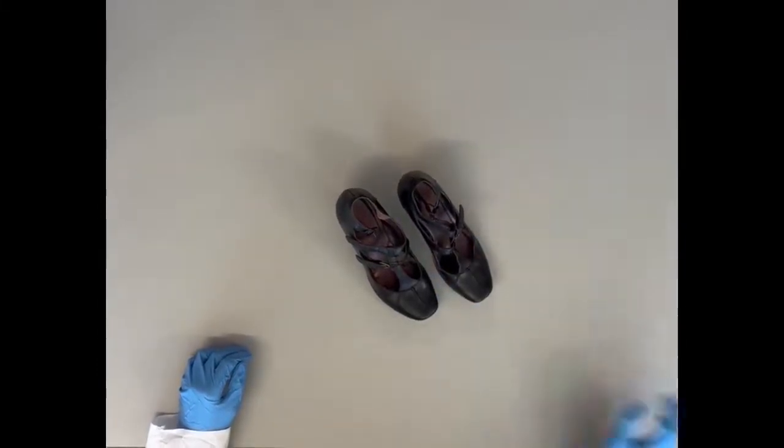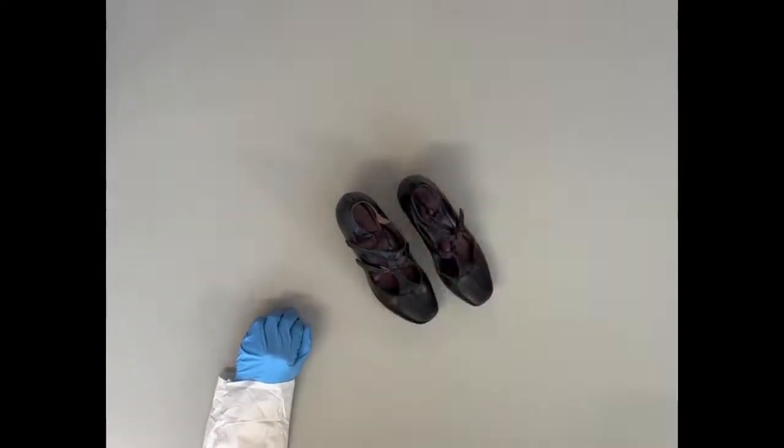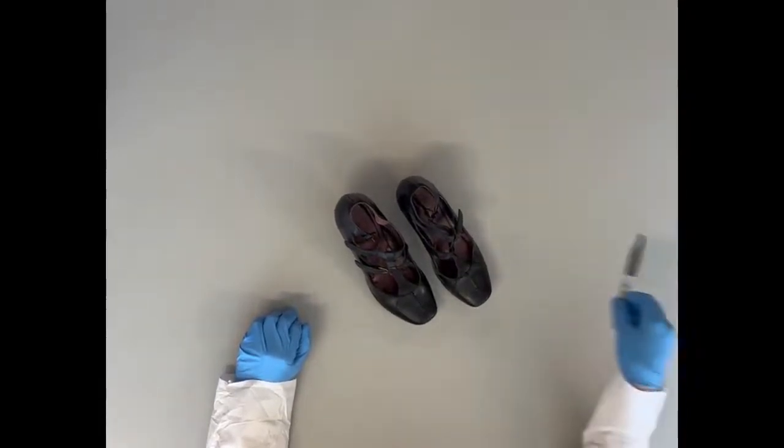The supplies you will need are gloves, an appropriately sized paper bag, evidence tape, and a marker. So let's get to it.